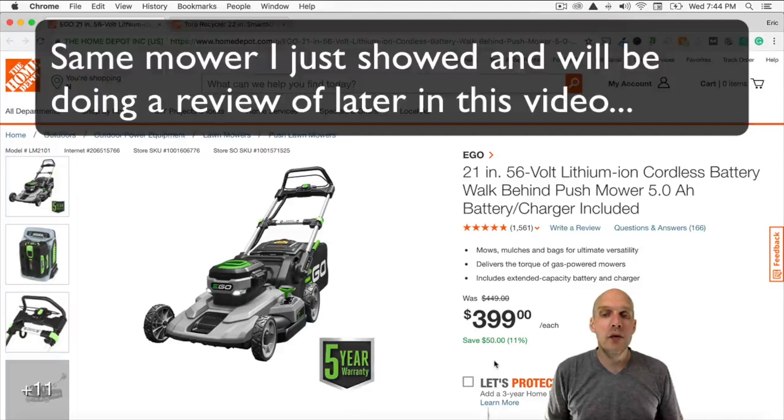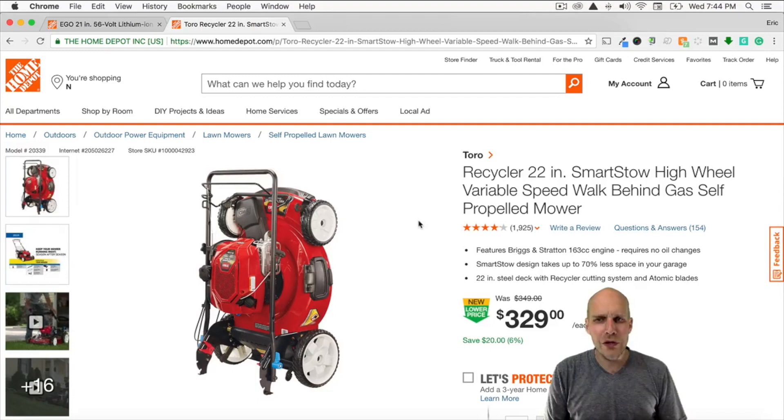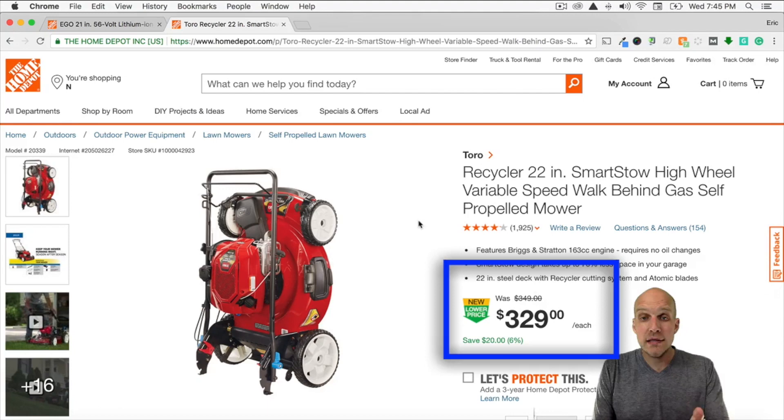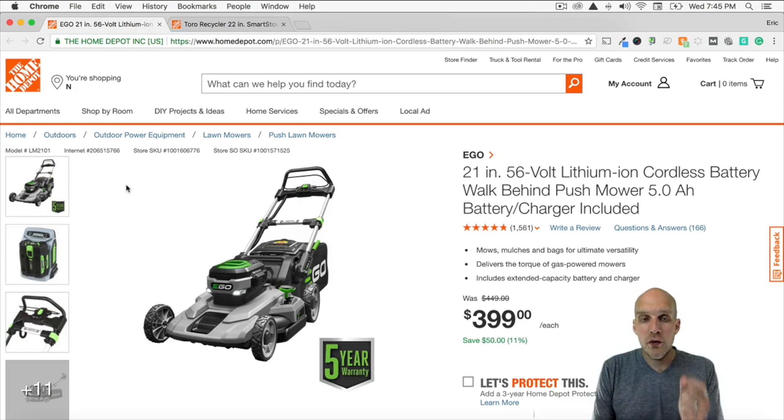The mower you're looking at right now is the 21-inch 56-volt lithium-ion cordless battery walk-behind push mower from Ego. And what I'm going to be comparing it to — because I own both of these mowers — is the Toro Recycler 22-inch smart stow high-wheel variable-speed walk-behind gas self-propelled mower. The reason I decided to compare these two particular mowers is that they're in a similar price class. This one is $329 and the electric is $399 at Home Depot.